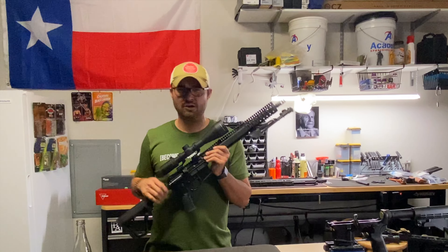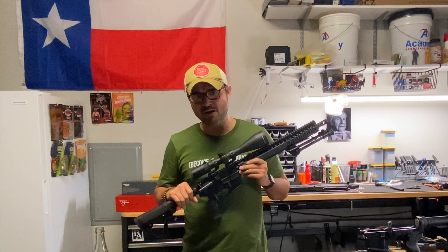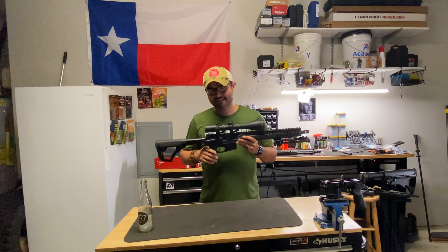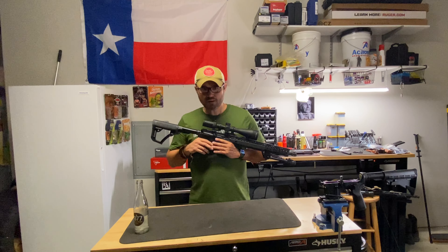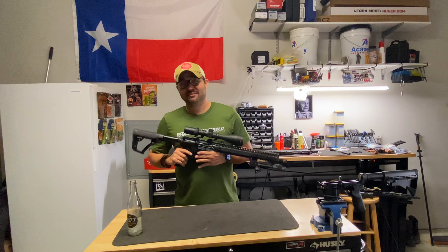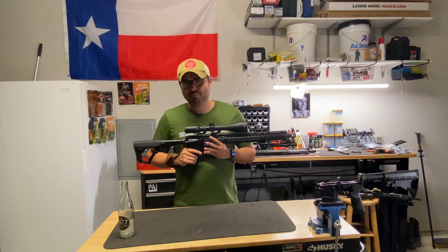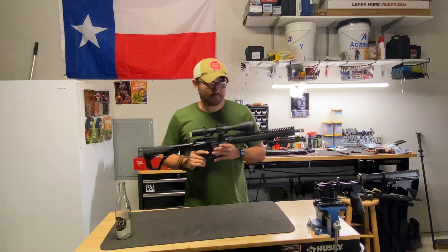If I start pushing past 500 yards, I switch out to 6.5 Creedmoor. It can be done with the 5.56, don't get me wrong, but I'm questioning if you're using the right tool for the job. You're going to have guys in the comments bragging about hitting steel at a thousand yards using iron sights on a standard M4 or AR-15. That's great, you can do that for sure — but bragging about that to me is kind of like saying you built a complete AR using a hammer, a wrench, and a screwdriver. I don't think that's the right tool to be using.